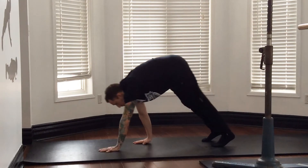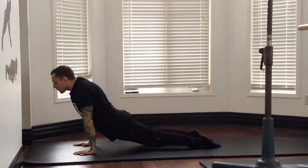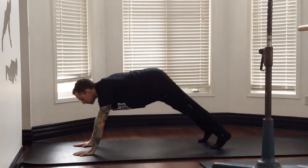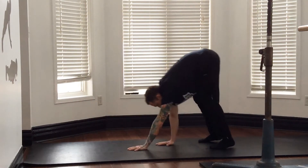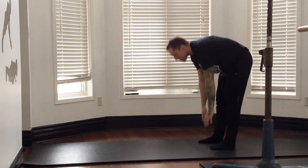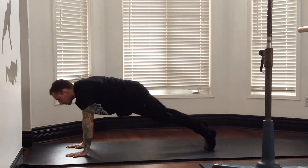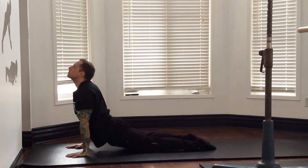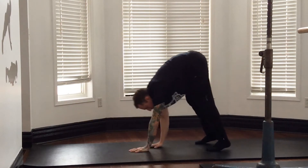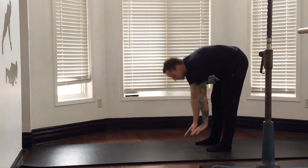If you want to see the Cobra exercise on its own, you can check out the mobility video. Our abs contract when our torso goes forward, or the spine bends forward — you can think of bringing your chest towards your knees or your pelvis. They stretch when we're in the opposite motion, like when our back is arched and our belly is pushed towards the ground. The hardest part of this exercise is probably making it look graceful, including the flipping of the toes.